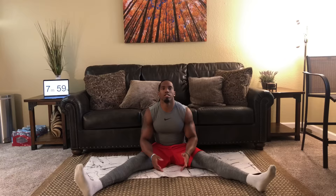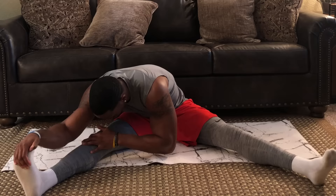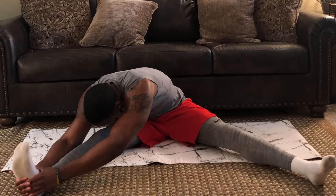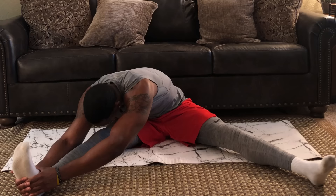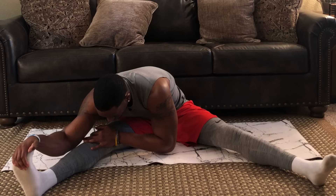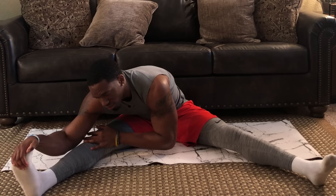Now we're going to go over to the right side — seated right hamstring stretch. Remember we want to hold each pose for one minute. Remember to breathe, relax, and focus throughout each and every pose. We're all about recovery here — the workout's over, the stress is over, there's no more straining. This is all to heal and get better, so just relax and take your time.